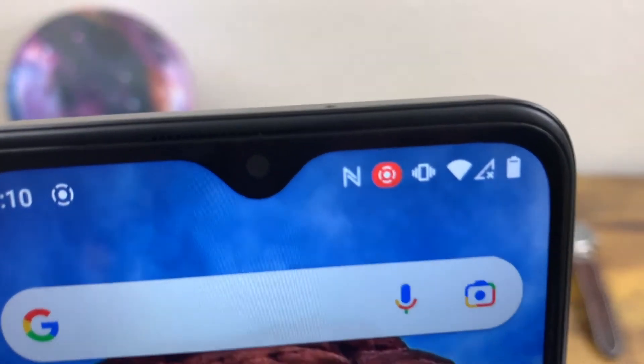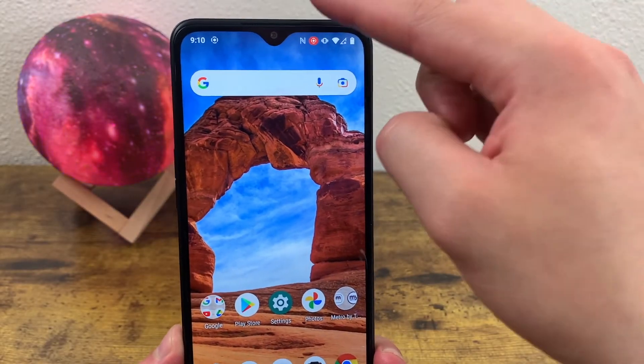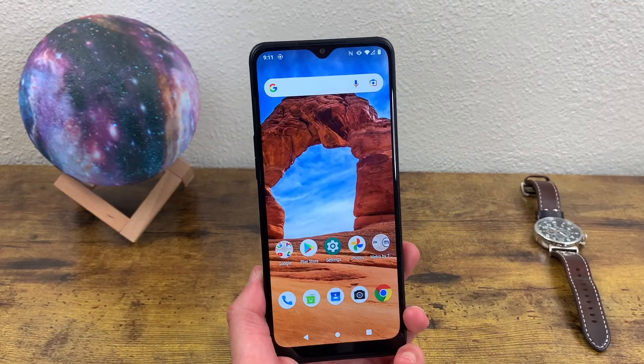This indicator is going to show up when you're taking a screen recording. To stop it, all you're going to do is pull down your menu one more time, select the banner, and it's automatically going to stop. It's a pretty easy function.